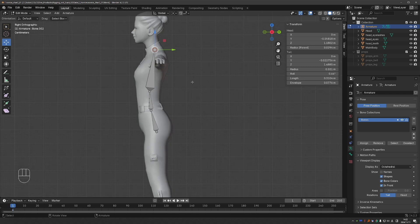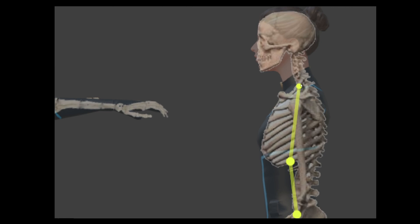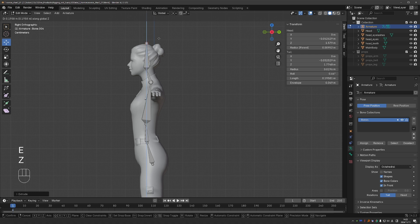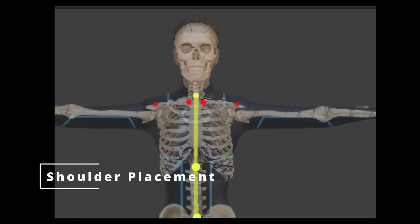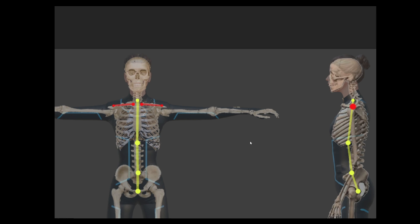Now I want to create bones for the neck and head. Looking at the reference, the pivot of rotation of the neck should be around where we already established, and the pivot of rotation of the head will be just below the ear. So I'm going to extrude another bone and place it just below the ear, then extrude another bone straight up to the top of the head. Next, we want to create the clavicle or shoulder bone. In my reference, the clavicle bone connects like this — but not quite.